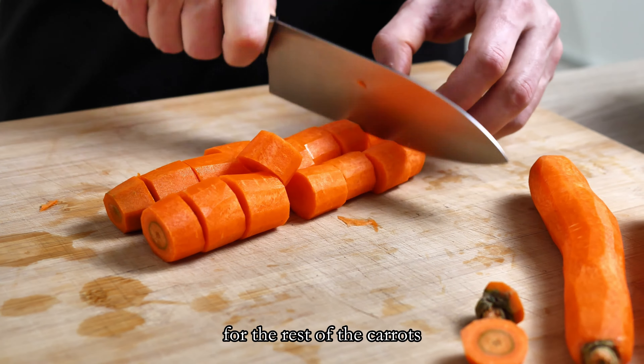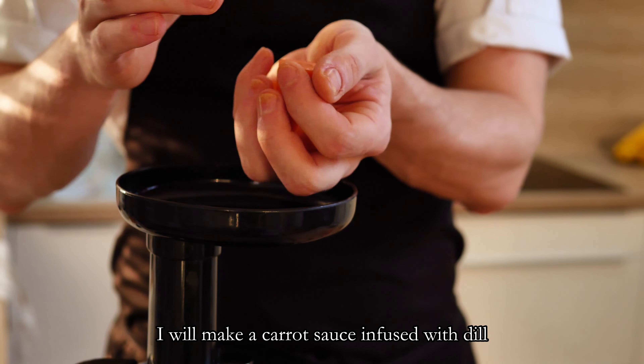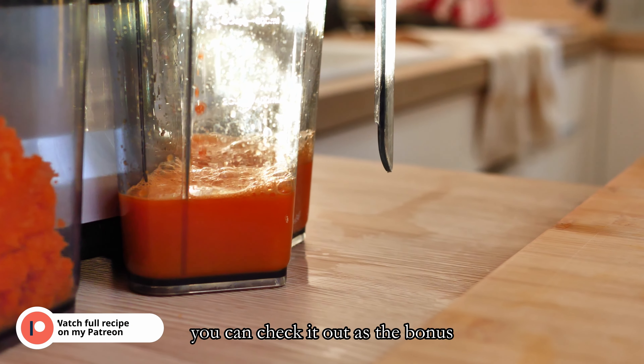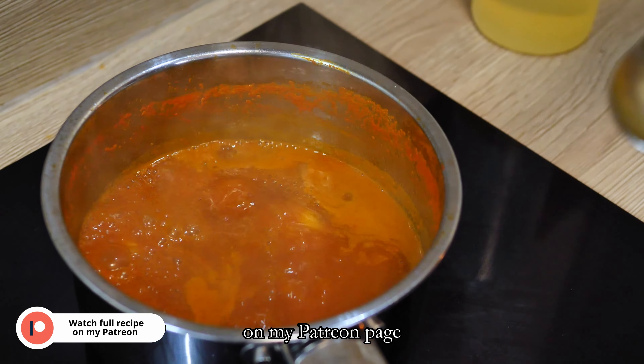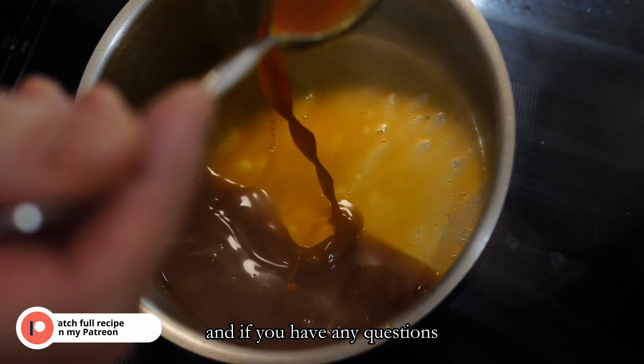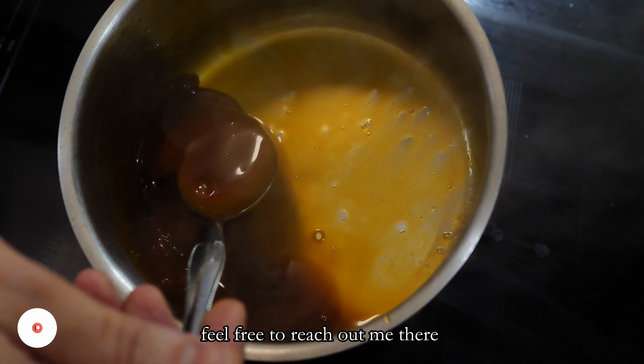For the rest of the carrots I will make a carrot sauce infused with dill. For a full tutorial on this sauce you can check it out as a bonus on my Patreon page. More and more people are joining, so thank you for the support, and if you have any questions feel free to reach out to me there.